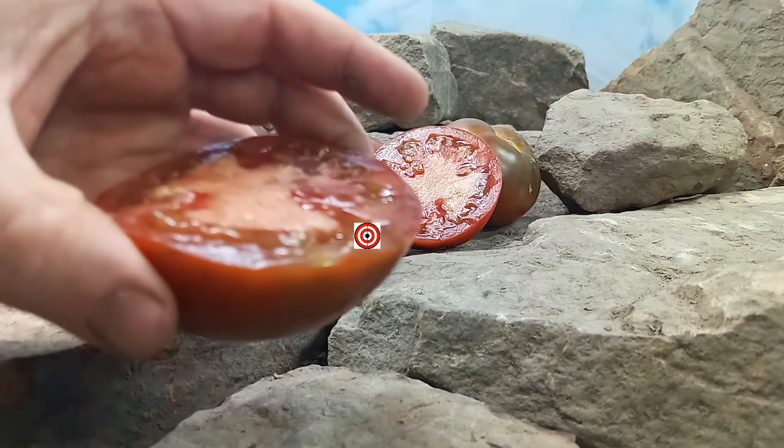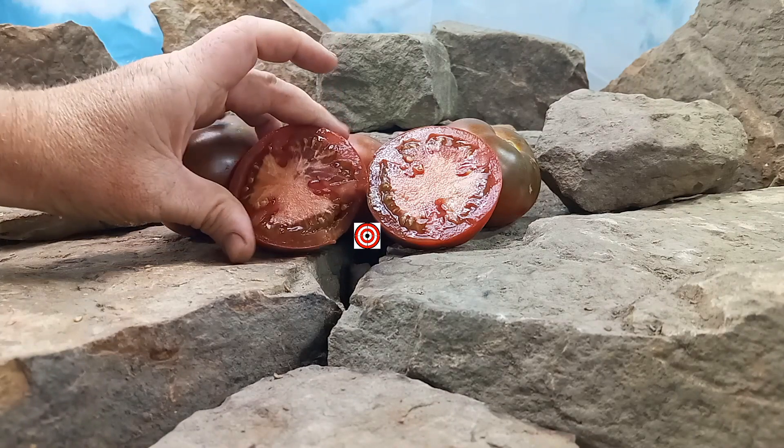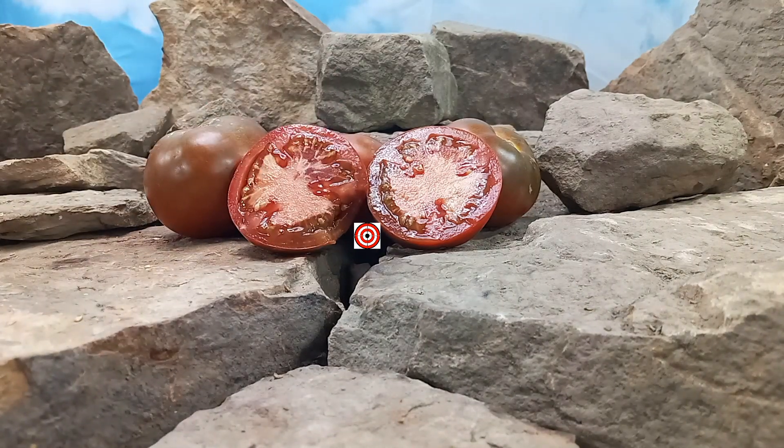Let's give it a try, see what the flavors are like. A unique tasting tomato. It's rich and sweet, but has a little bit of a tang to it, but it's not overly sweet. A really tasty tomato — it's a unique blend of flavors.